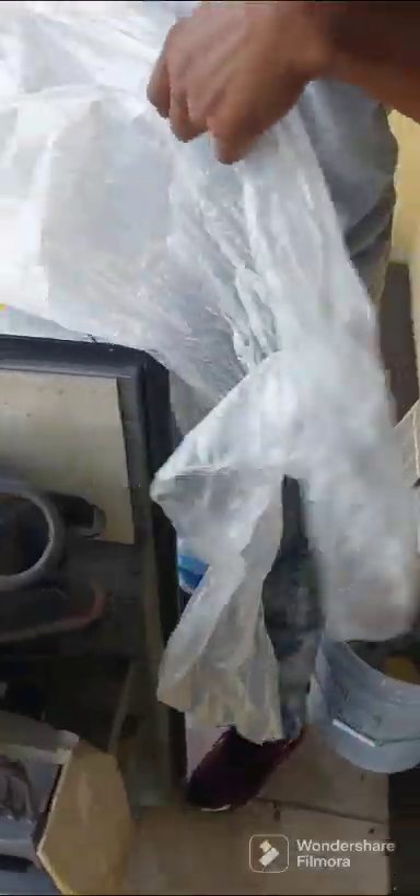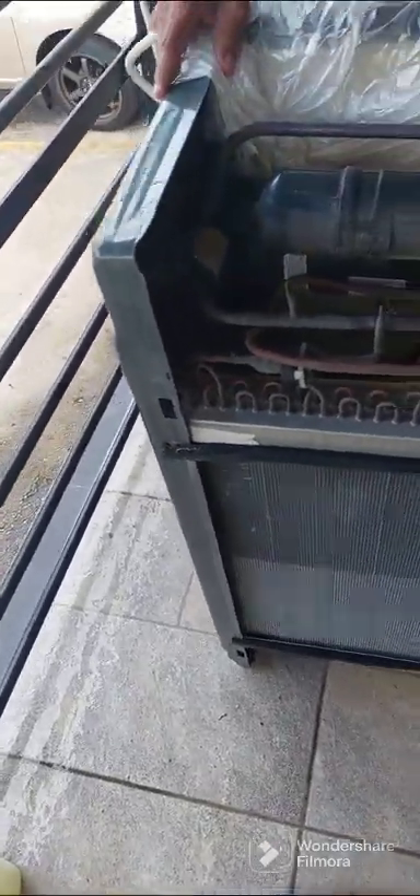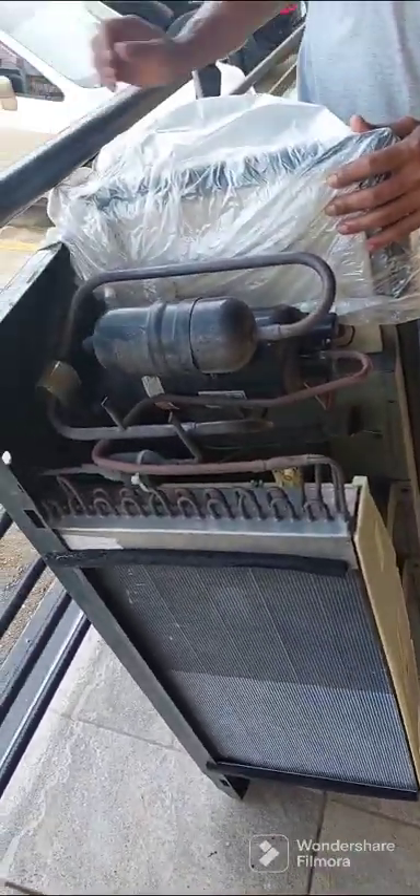So right now we are covering up the circuit board, control board on this side here. This is our big window unit — it is about four feet in length and about two foot in width.